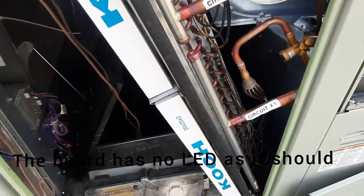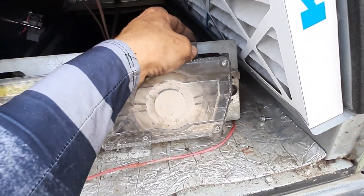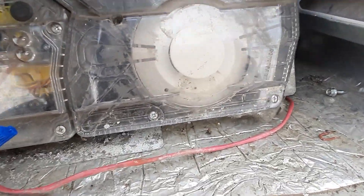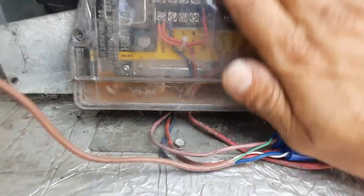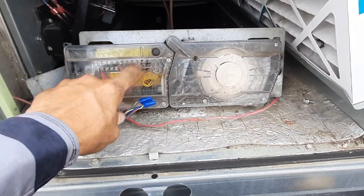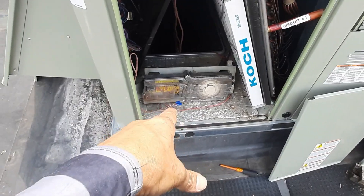We got a magnet test there — I just happen to have a magnet. The smoke detector doesn't want to test. We've got no LEDs — I have 24-volt power — so we're going to need a new smoke detector; this one's not working.